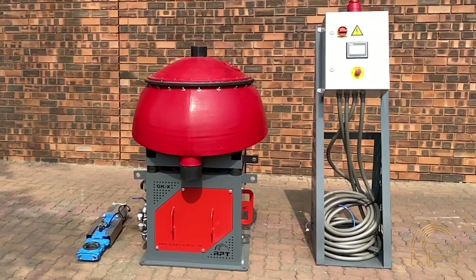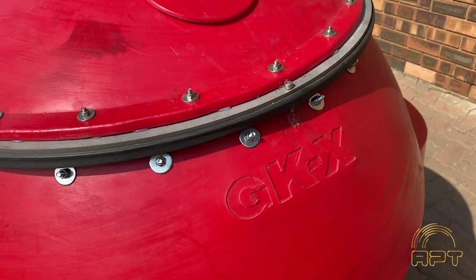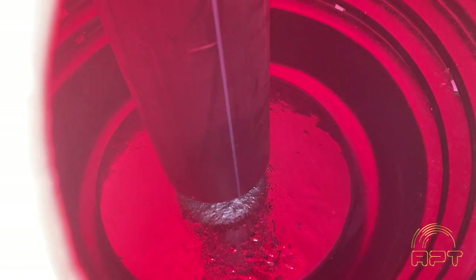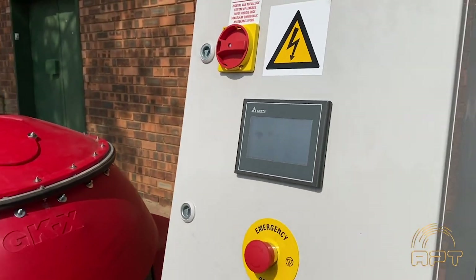This is the all-new revolutionary APT GKX centrifugal concentrator. The design is unusual and different, but everything you see is there for a reason, and that reason is to improve performance and metallurgical recovery, whilst reducing maintenance requirements.